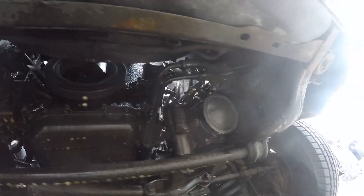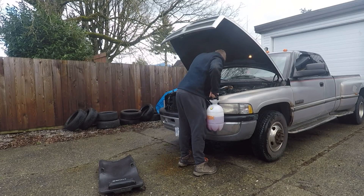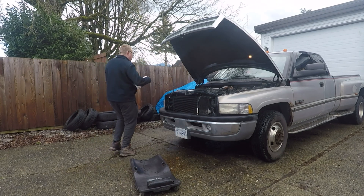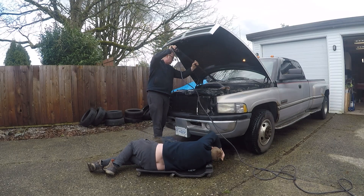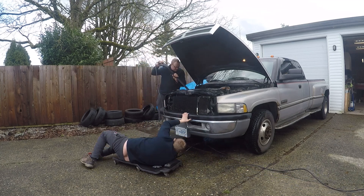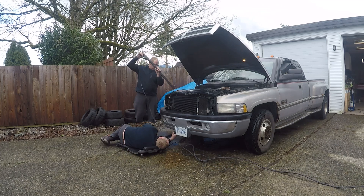First, use a cleaning solution to remove all the oil and grit from the engine compartment area. I used a one-third mix of purple power to water and sprayed the engine compartment. Make sure your air filter is covered before starting the next step. If you have a pressure washer, this would be ideal. You may need to do this multiple times if your engine compartment is as nasty as mine was.